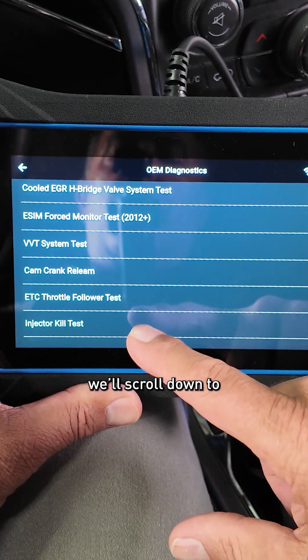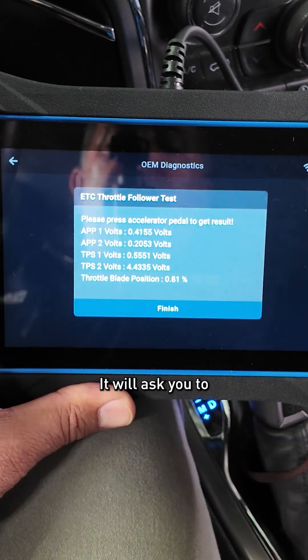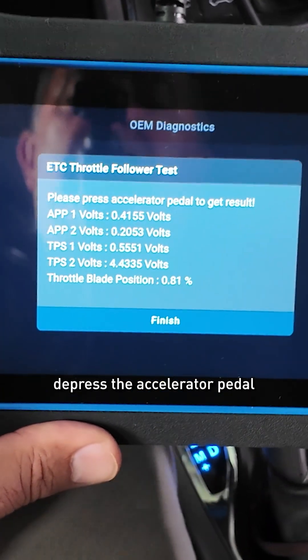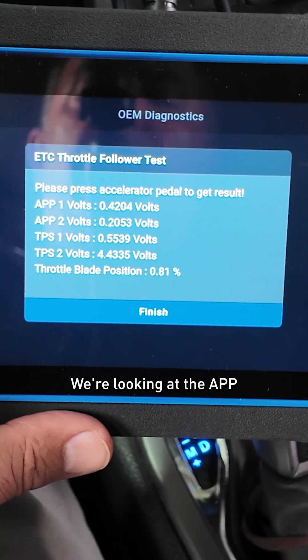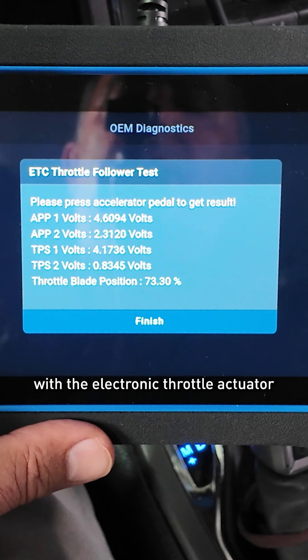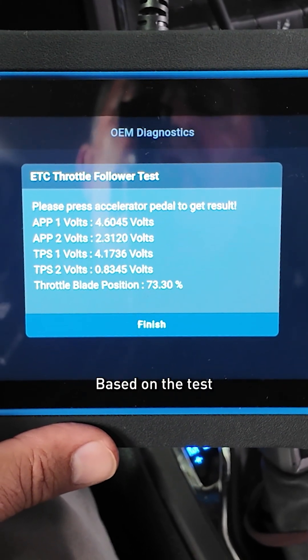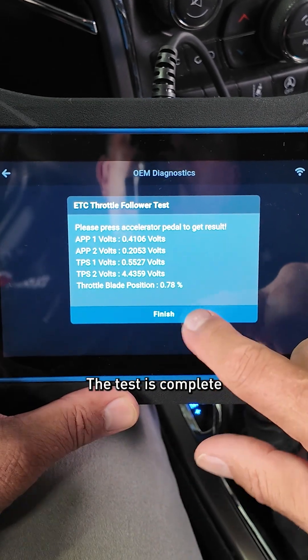From here, we'll scroll down to ETC throttle follower test. Press yes to continue. It will ask you to depress the accelerator pedal. We're looking at the APP to see if it's moving and if the PCM responded with the electronic throttle actuator moving the TPS. Based on the test, it does. The test is complete.